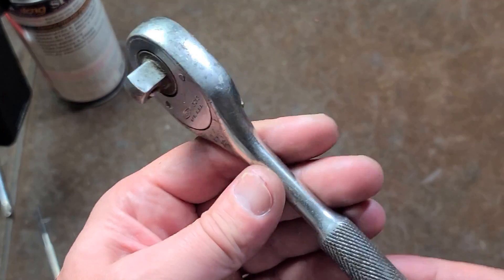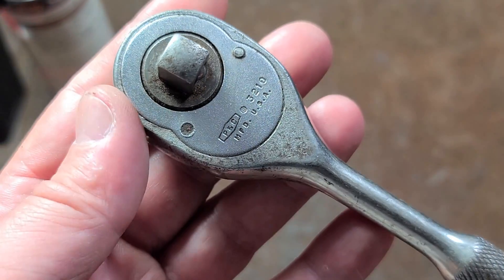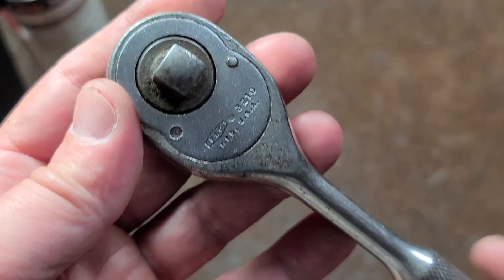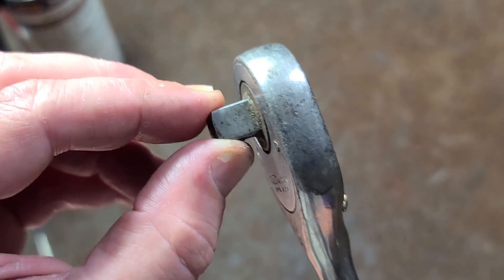This is Max Winsons here. I haven't done many videos about P&C Tools, the company that was bought out by Proto, but we got a P&C Swing Paul Ratchet here, and the anvil is reasonably tight.